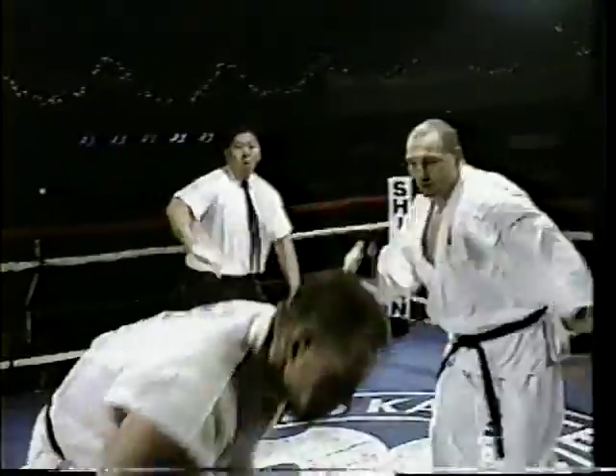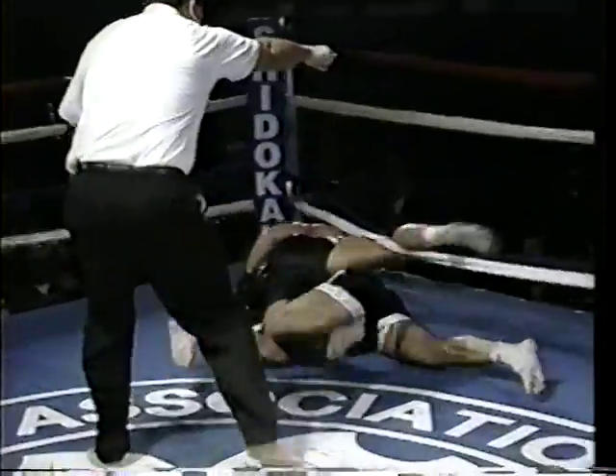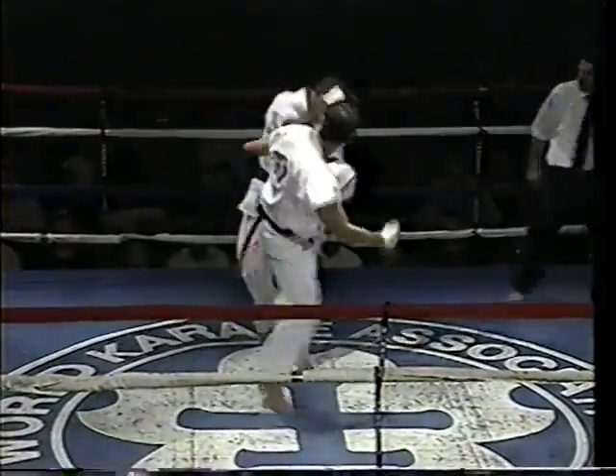Welcome to the world of Shiro-Kan: full contact karate, kickboxing, grappling. This is why Shiro-Kan is called the triathlon of martial arts.